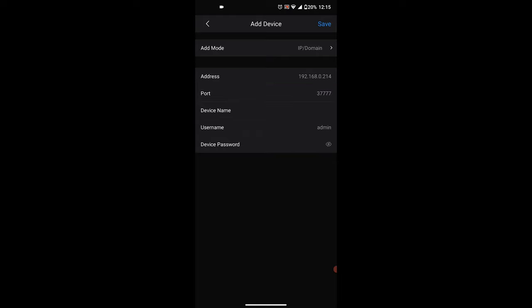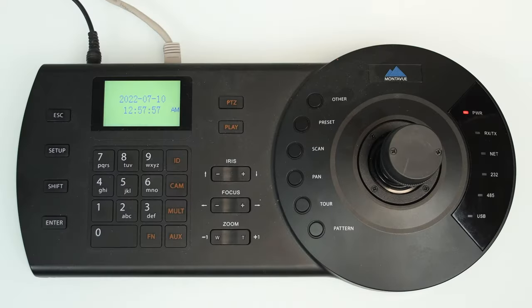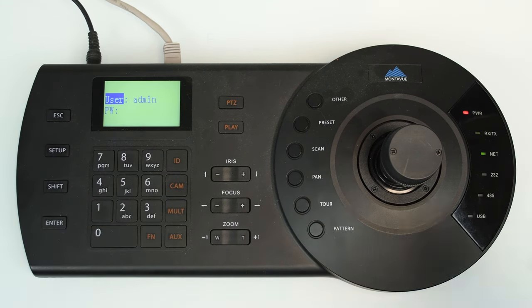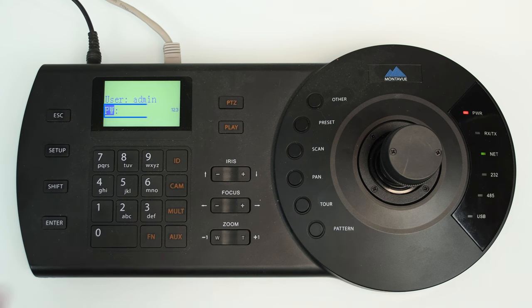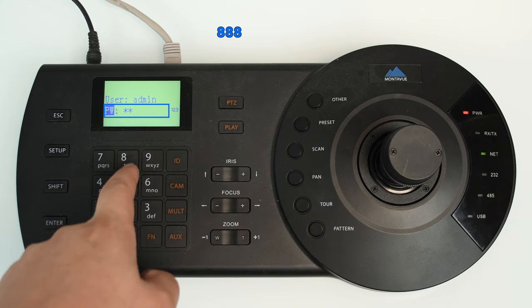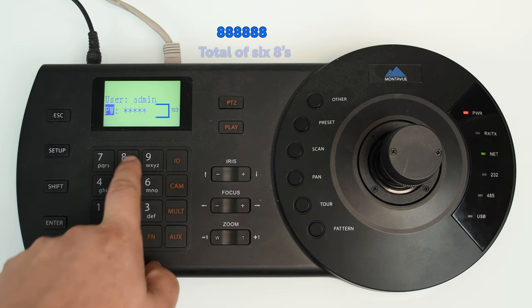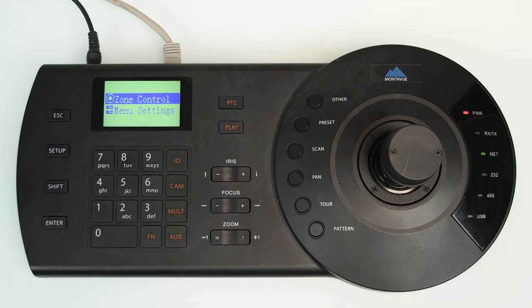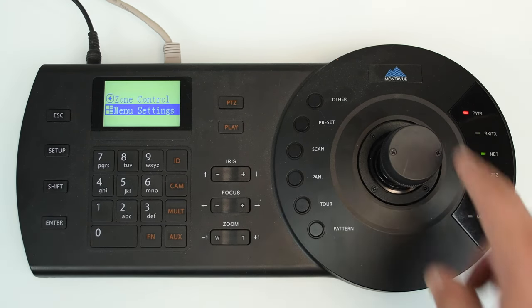For the rest of the setup we're going to be looking at the keyboard screen and using the buttons found just below. First, press the Setup button on the left side. Use the joystick to arrow down — the username is going to be admin, leave it like that. The password is going to be 888888, that is six eights in total. Press Enter, go down to Menu Settings, and press Enter. Then go to Zone and press Enter.